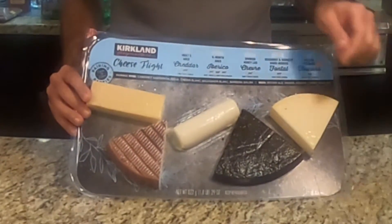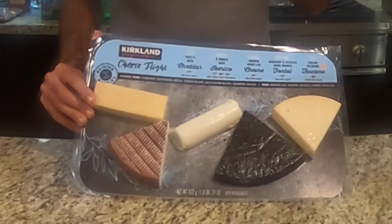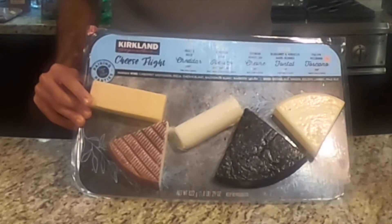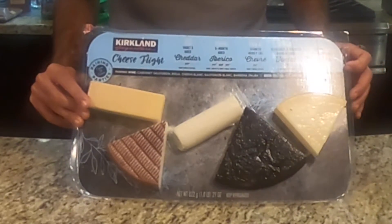It lists the pairings here: Cab, Rioja, Chinon Blanc, Sauvignon Blanc, Barbera d'Alba, beer, mixed beer, brown ale, Sazon, Kolsch, Lambic or pale ale.